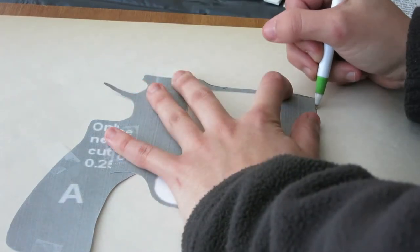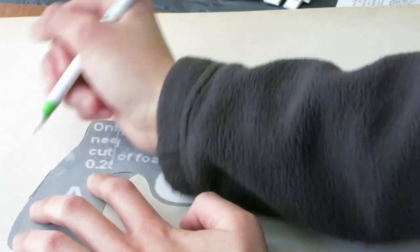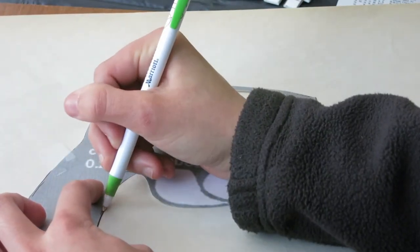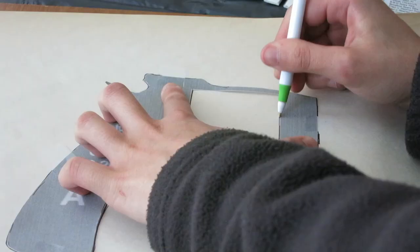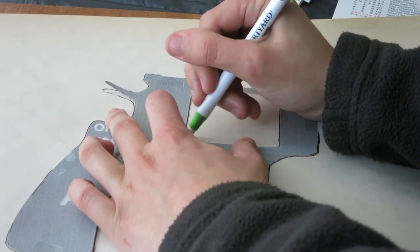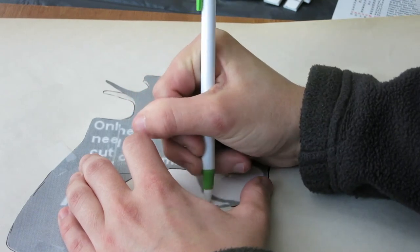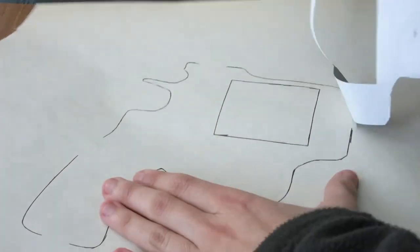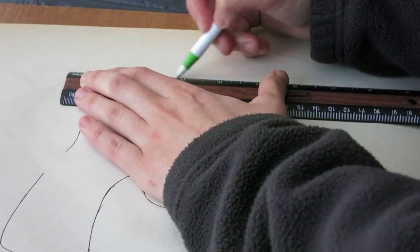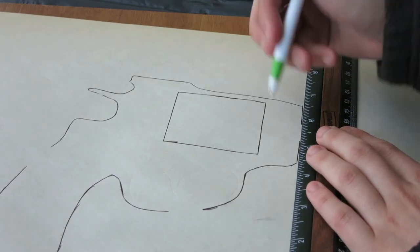When I have my template, what I do is I trace the cutout on some thin art paper so that I'll have a more accurate template that doesn't shift because it's on two pieces of taped paper.